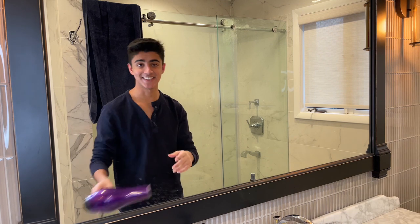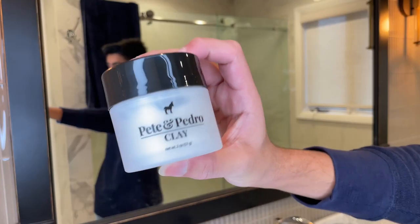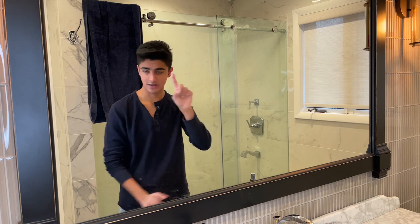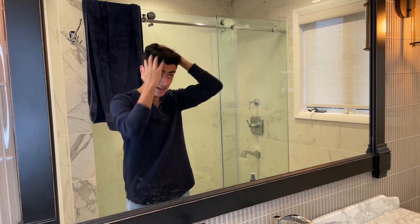That's it for the blow dry — very quick, probably took about a minute, 30 seconds. I definitely could have stopped a little bit earlier too. Last step is just to take a little bit of the Pete and Pedro clay — like that much, it looks like more than it is — work it into your hand, rub it everywhere, and then work it into the hair.